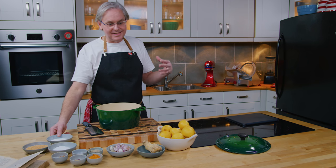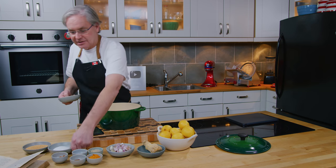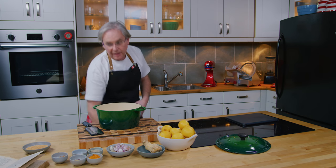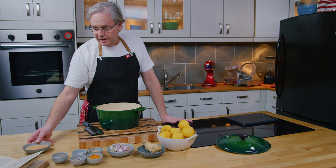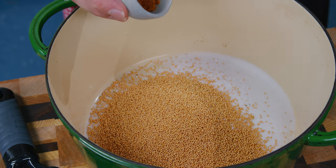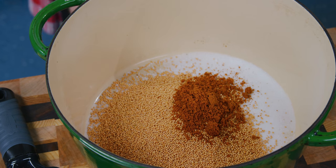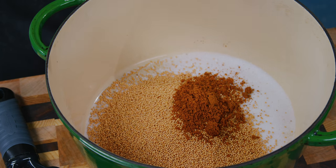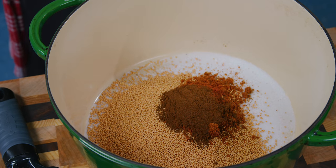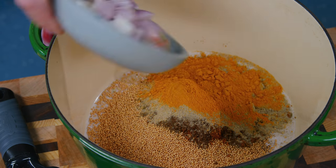I'm going to start with the dry ingredients. This is essentially a shelf-stable pickle. We start with sugar and salt — those two things are preservatives and will keep this from spoiling. Next in are mustard seeds, then mace — and I've got to tell you, that is more mace than I have ever used in a lifetime going into this one recipe. Some cayenne, ground cloves, white pepper, turmeric, and shallots.